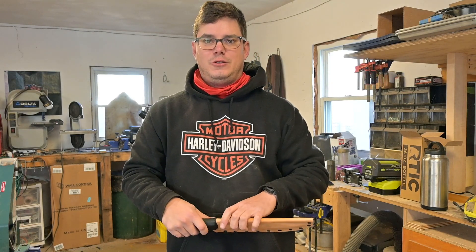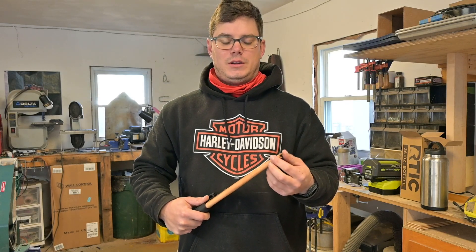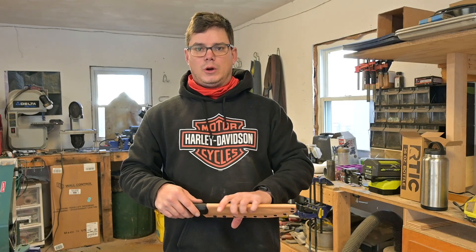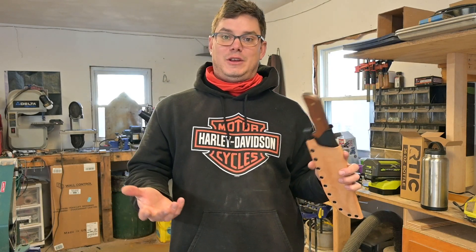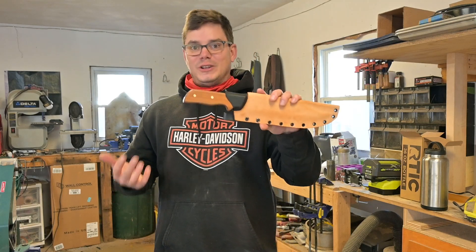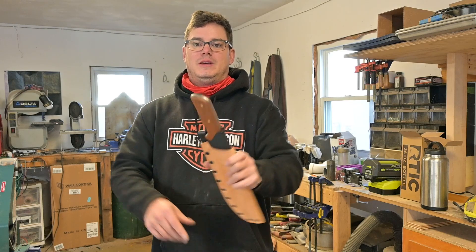Let's go ahead and get into it and I'll show you guys the blade. I just didn't want to not do this thing justice and put out a short or something like that. You're not going to learn anything in this video — you're just going to see something I'm really excited about. It's been a long time in the making.